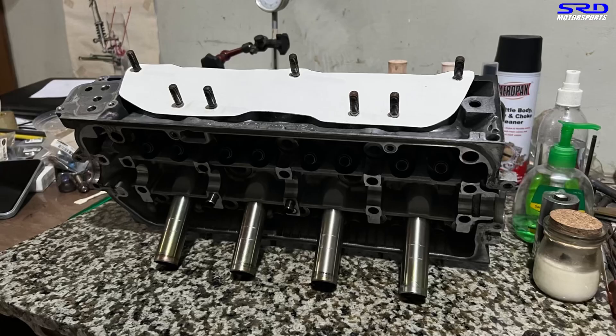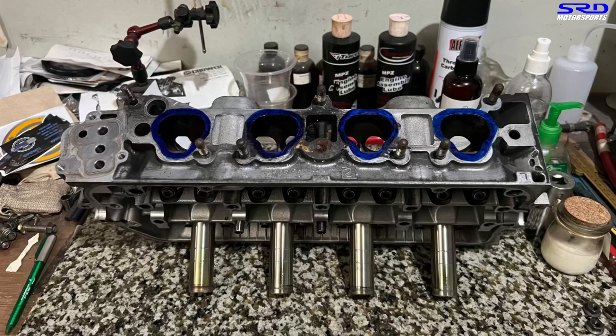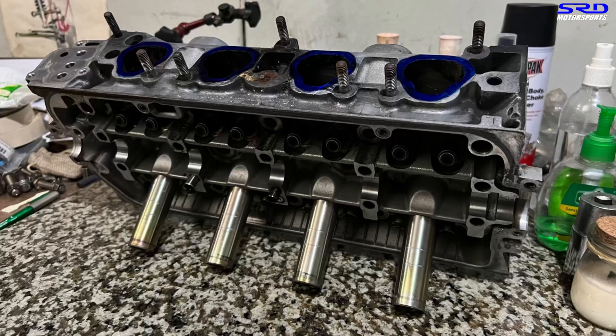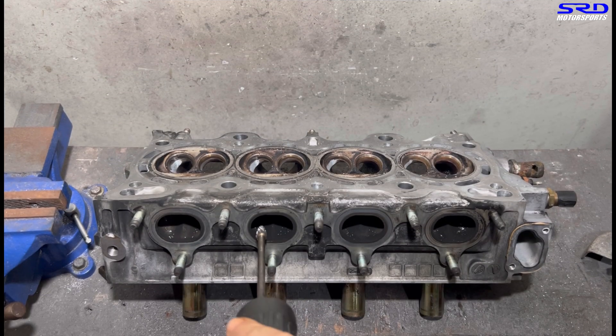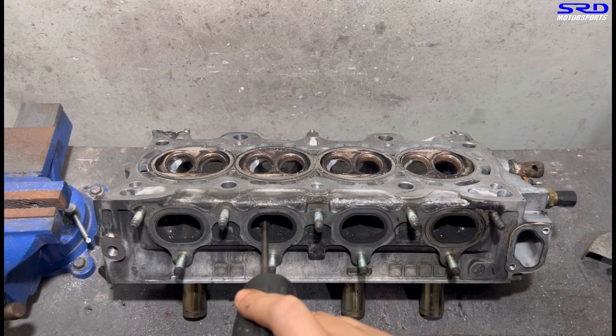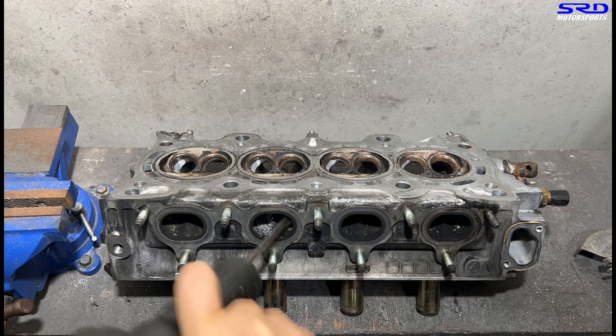We did a template for the head so we can match-port the manifold onto the head. Jules decided to have us port the head, so here we are at the porting station. We start with the carbide on the exhaust to get the shape good.